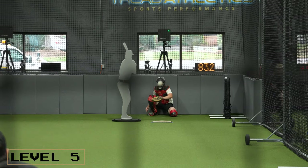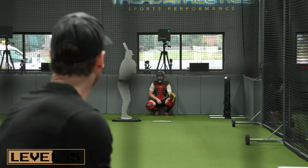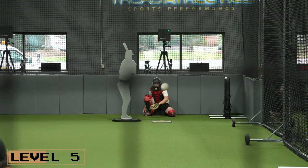Level five would be a stand-in bullpen with counts. Now, as opposed to calling your own pitches, make it more game-like — the catcher calls the pitches and you're also keeping counts. There's a hitter in there and you're mixing your pitches. It becomes a little bit more game-like.